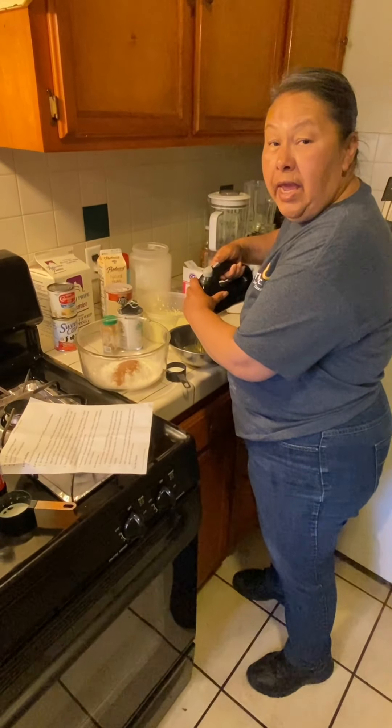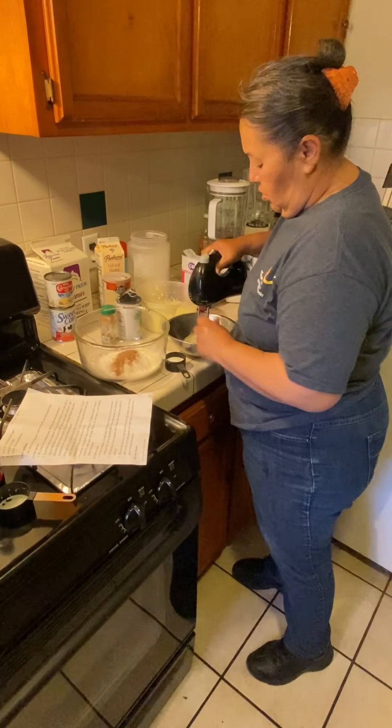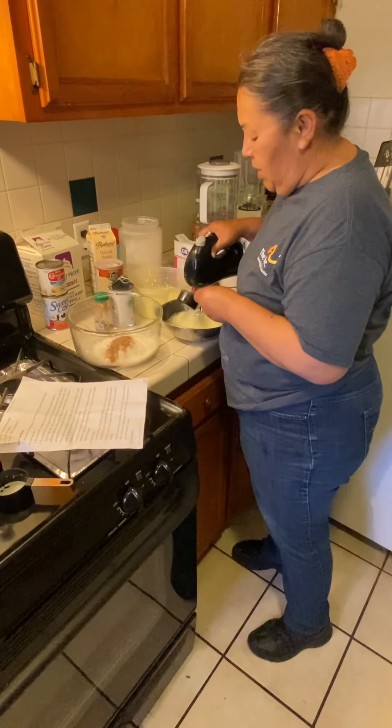So now I'm going to go ahead and whip up the egg whites. I've got a fourth cup of sugar and I'm going to pour it into the egg whites slowly.